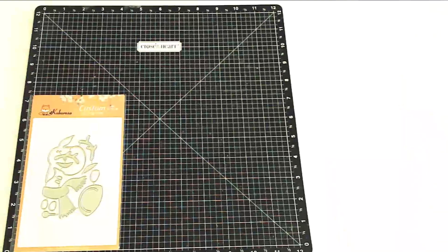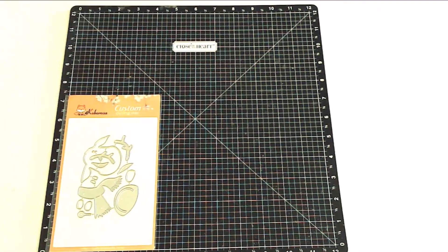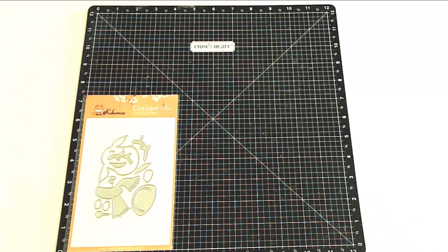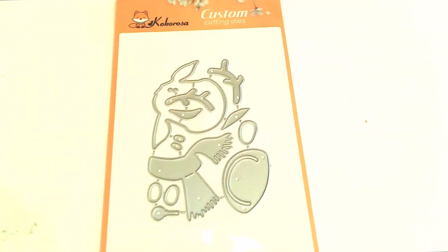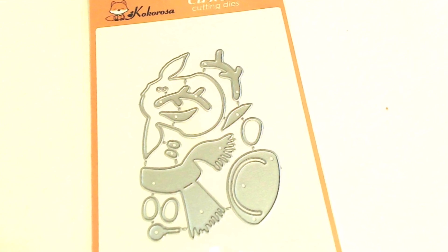This next one is called Christmas Reindeer Cutting Dies, and I believe it has 13 pieces that layer together to create an adorable reindeer head with a scarf around its neck. I think it is absolutely adorable, and I think you will too once you see it all put together.